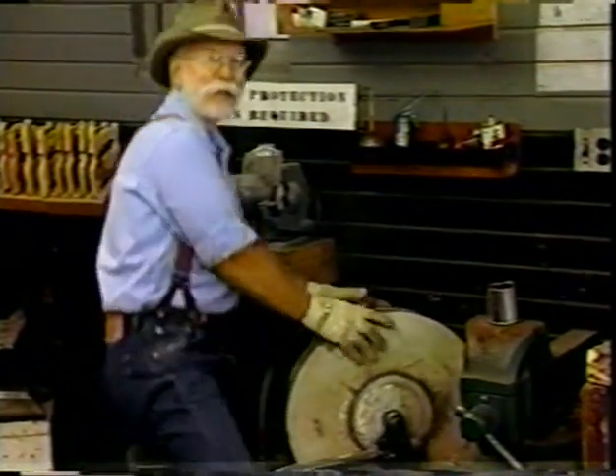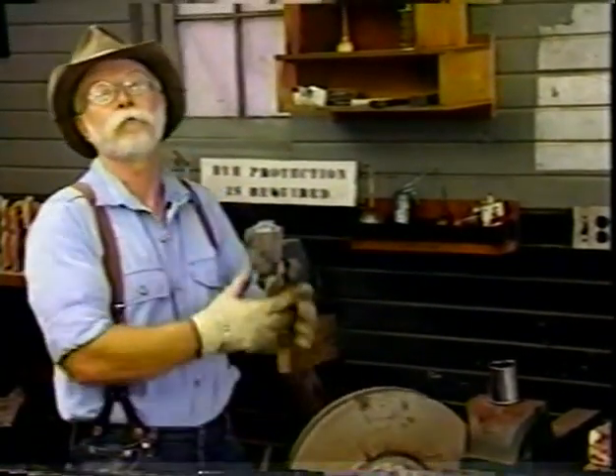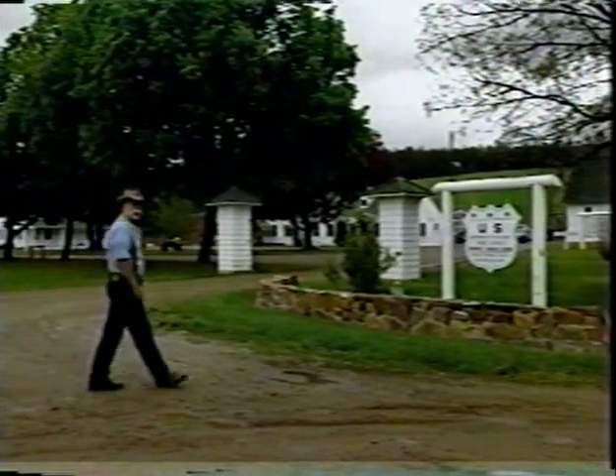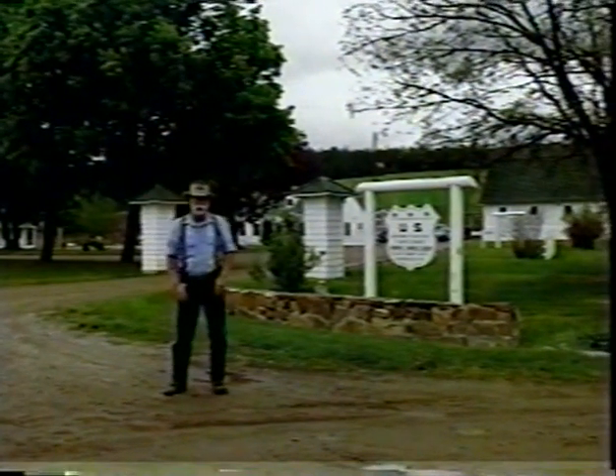I'm Bernie Weisgerber and I've got an axe to grind. Today we're going to look at axes, but first I want to show you around the ranger station. We're here at the entrance to the historic Nine Mile Ranger Station. The U.S. Forest Service still uses this facility as a working ranger station.